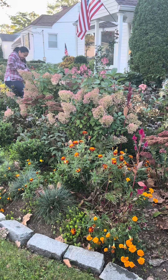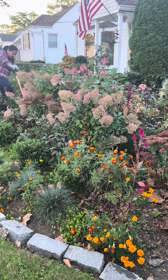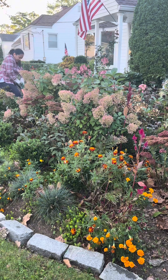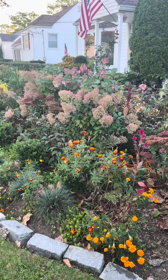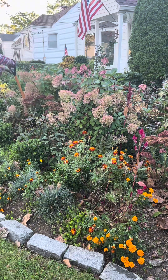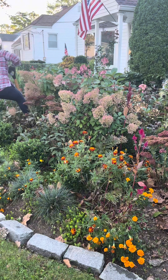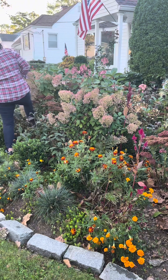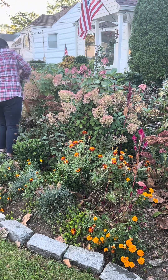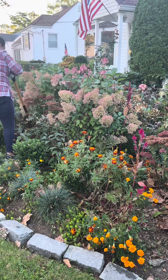So this is a Bobo hydrangea — it's supposed to be a petite hydrangea. But this hydrangea is so healthy because I pruned them early part of the spring. It started with chartreuse color and now it started to turn into pink color. This is a very nice hydrangea.